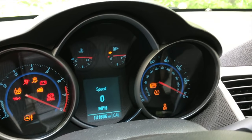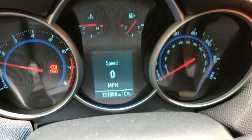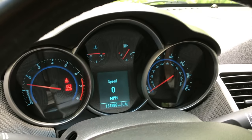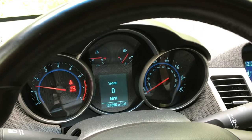The engine started up right away and perfectly. As you can see, we have 131,896 miles on our Chevy Cruze — so if you're in that ballpark mileage-wise and replacing your starter, you're not the only one. That's it, YouTubers — hope the video helped. Click the thumbs up below, like the video, and subscribe to the channel so you're notified every time we upload. Thanks again for watching.